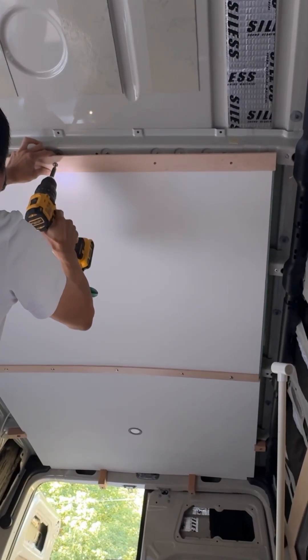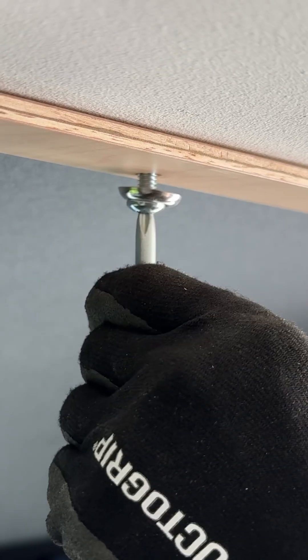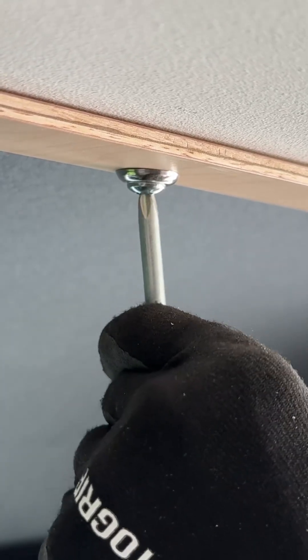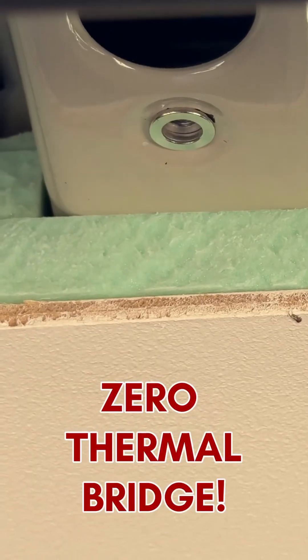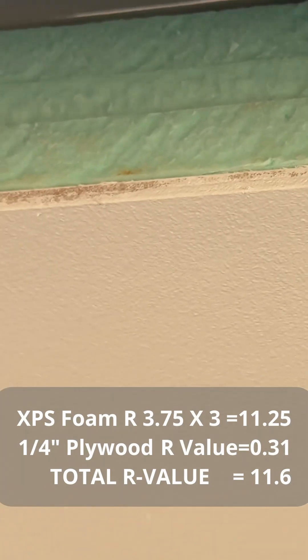Now you can use 2 inch trim strips to secure your ceiling panel directly into those rivet nuts. When tightened, the panels compress and hold all three foam layers securely in place. That's it — an R11.6 roof with zero headroom loss and zero thermal bridges.